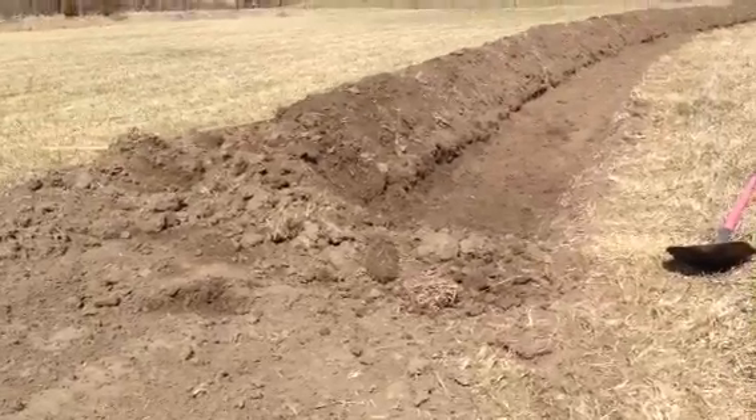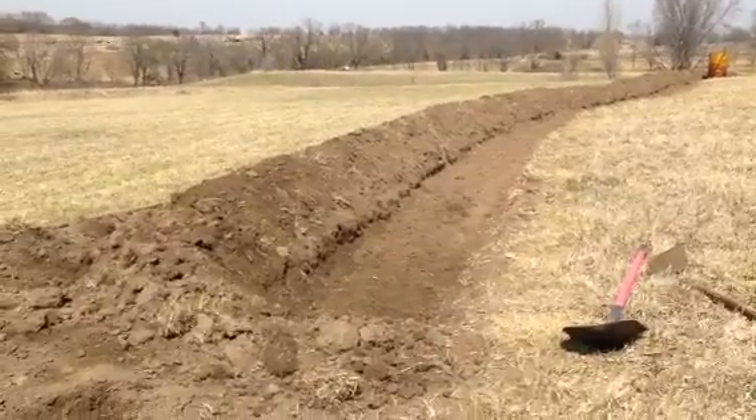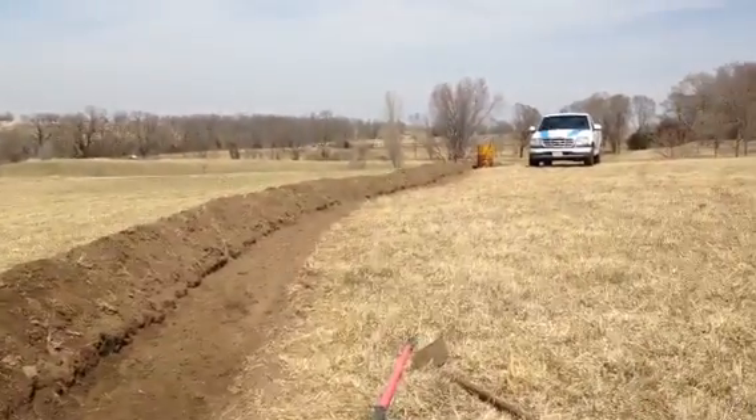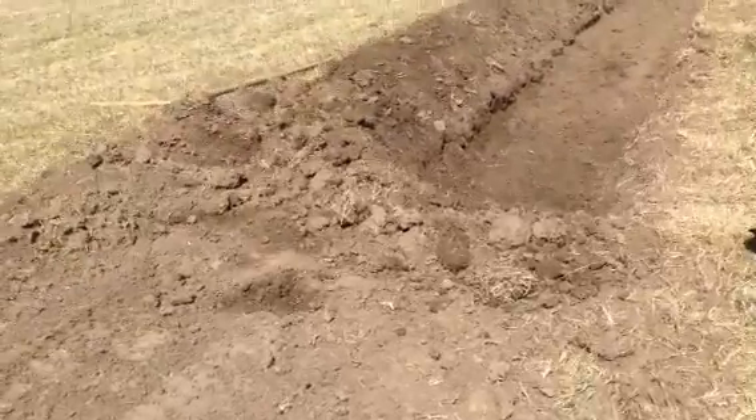We just finished the handwork on our uppermost swale. You can see it goes back there. I haven't stepped it off yet, so I don't know how long it is, but I'll take you down it. Pretty good sized dam here on the south end.